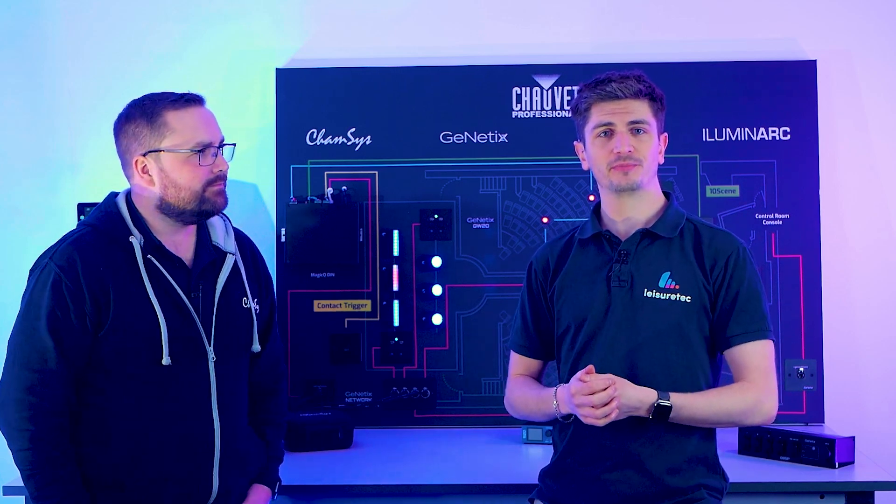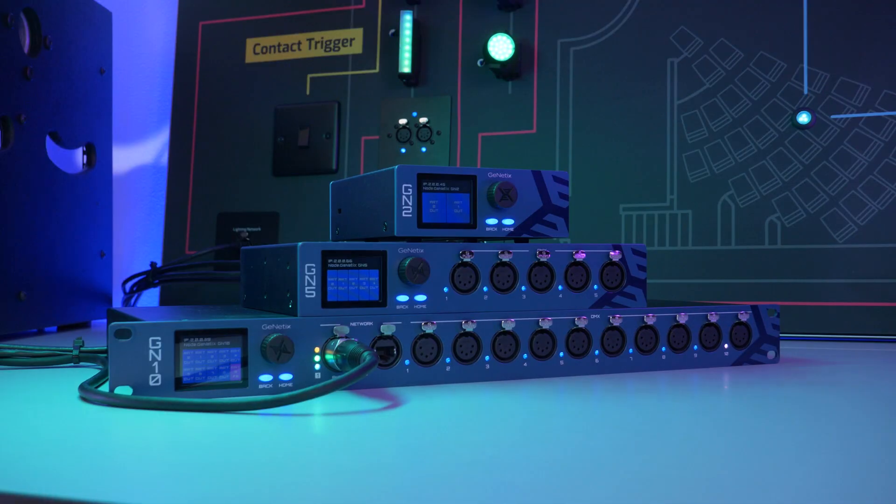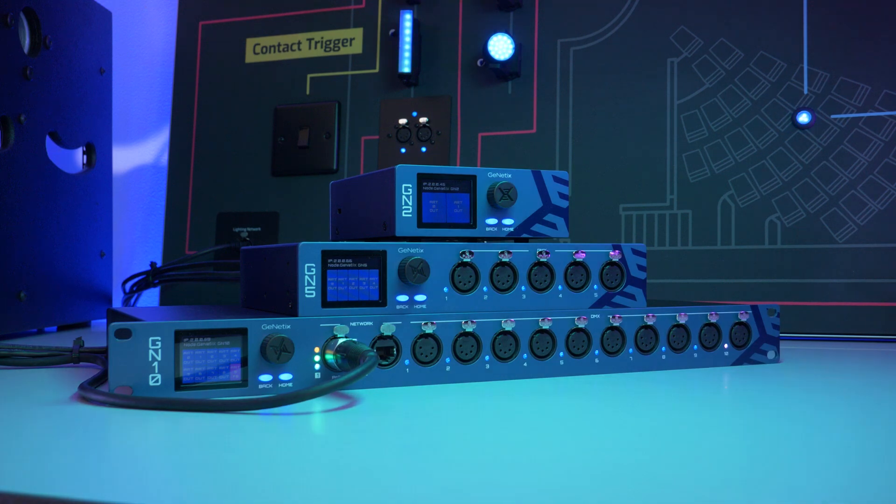Hi guys, welcome back to another product profile. My name is Charlie and today we're diving into something that's set to make a real impact on online control and networking — the Genetics range of networking nodes from ChamSys.